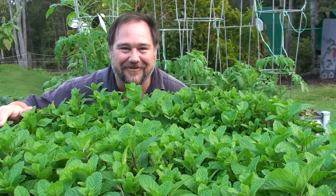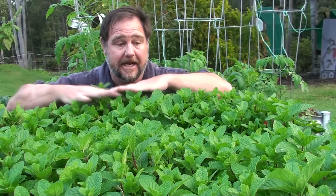G'day, I'm Mark from Self-Sufficient Me and in this video I want to give you my five top tips on how to grow a ton of mint in just one container.